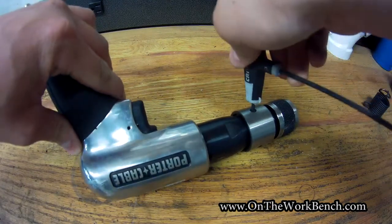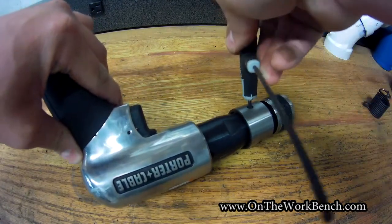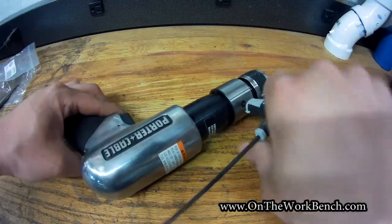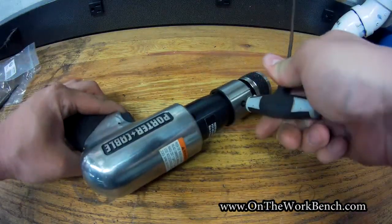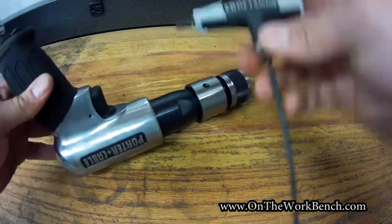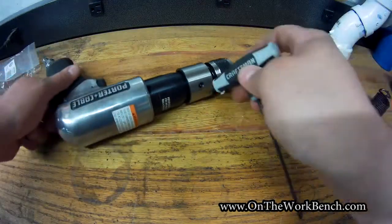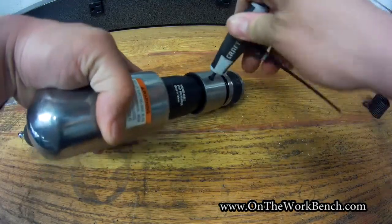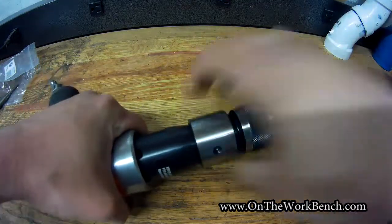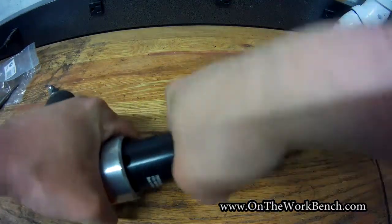Always make sure you're wearing safety glasses when you're using an air hammer. All you need is just a three millimeter hex key to do this — a hex socket would work too. Get that nice and firm so that you can't unscrew it.